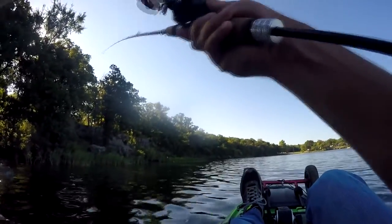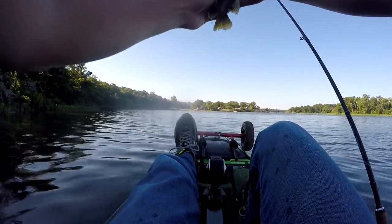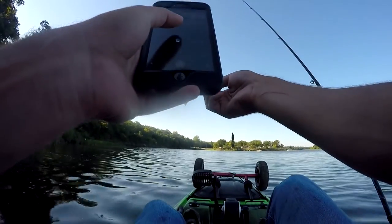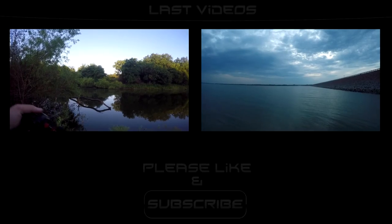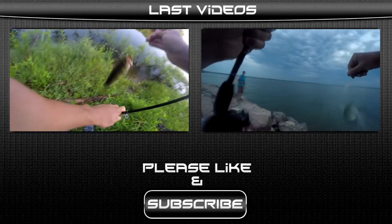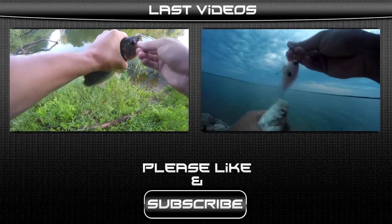There's some kind of fish on here. A little green sunfish. He was a hungry little dude. See ya.